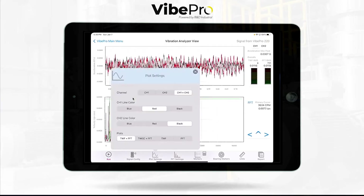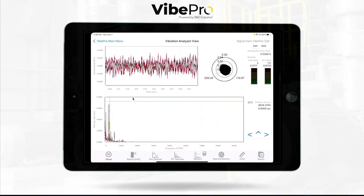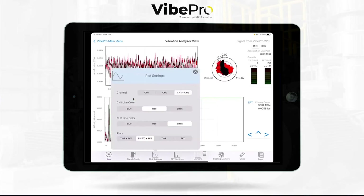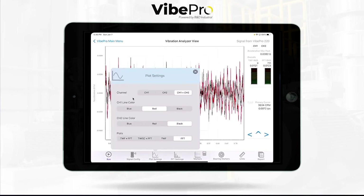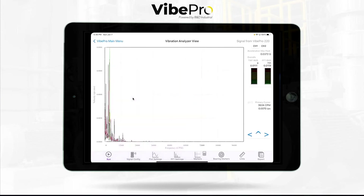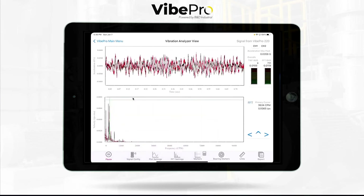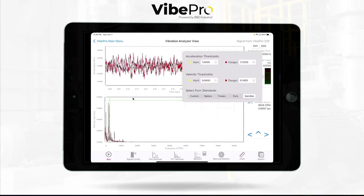In plot settings, you can change the color of the spectrum from red to black to blue — all at your pleasure. You can turn on channel 1, channel 2, or both running simultaneously. You can add a time waveform plot on the side, go full time waveform, or go full FFT. Most people like to run with the time waveform on top and the spectrum and velocity on the bottom. We also have all the ISO specs for spindles, fans, pumps, motors, or even custom — all built right into the app.